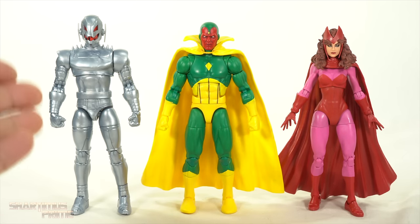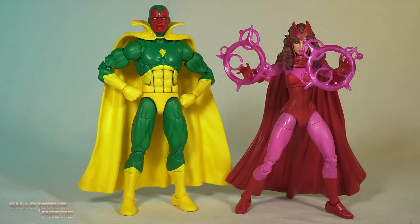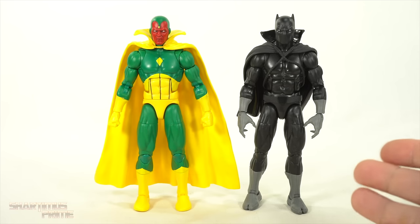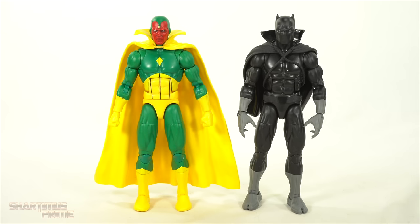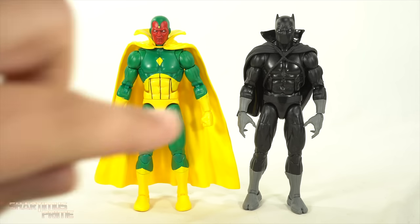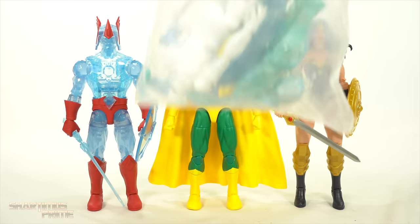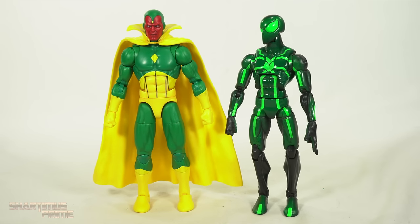Then here's Vision next to Papa — we got the Ultron from the Quantum Mania wave. And then we have the retro Scarlet Witch figure right over here. These two look really good side by side. Then here's Vision next to another figure utilizing this Vulcan body mold — we have Black Panther, and I can't believe they've already released another Black Panther for this Void Build-A-Figure wave. I'm just really not excited about that figure, but I will review it — just not soon. I want to look at some of the other figures from the wave first. And then here's Vision next to the other two figures from this wave that I've already reviewed: we have Crystal Star and Power Princess.